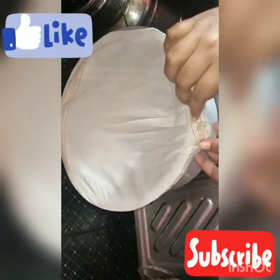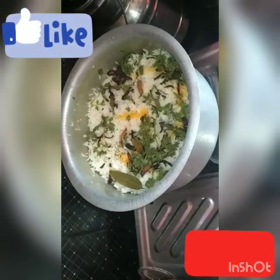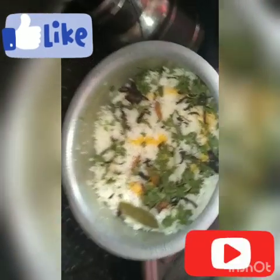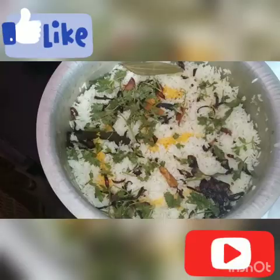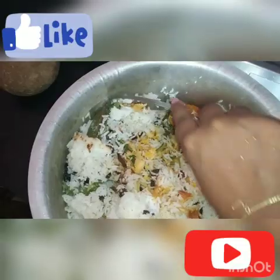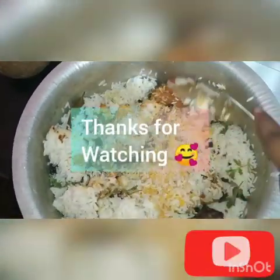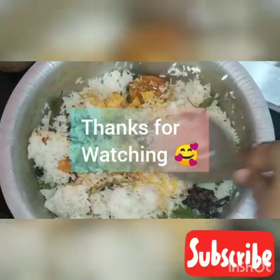I hope you enjoyed this video. Please leave a comment, like, share and subscribe. Click the bell icon. Thank you.